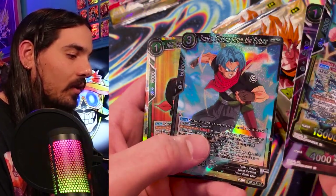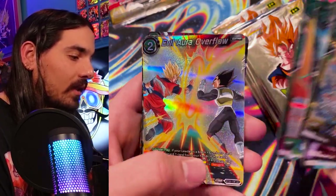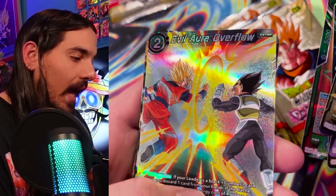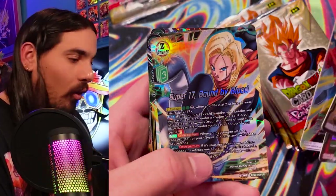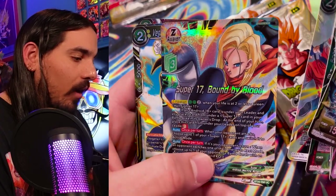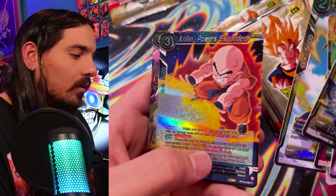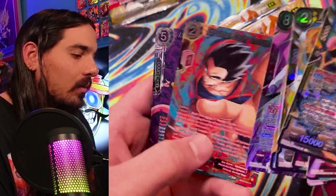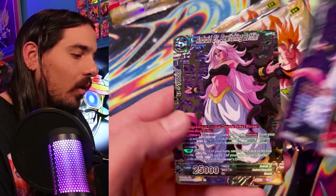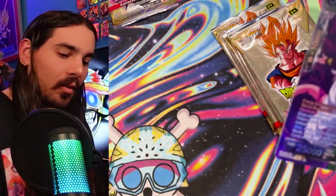Trunks from Heroes. 50/50 — 17, the boys duking it out. Blonde 17, looking super cute. Krillin, blasting out of the wall. And what's in the back here? Same card — didn't we just pull that? Yeah, that's kind of underwhelming.